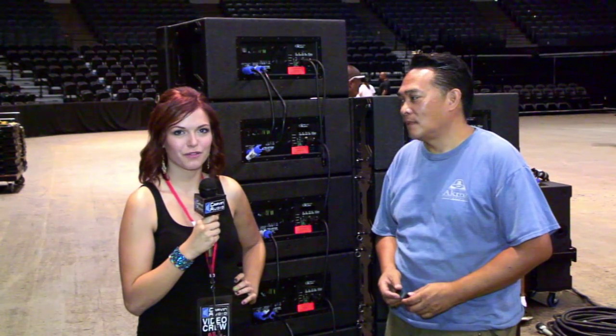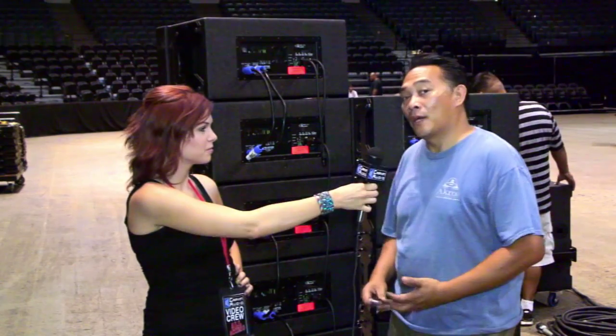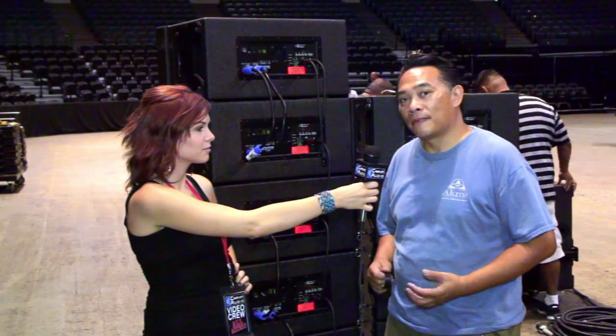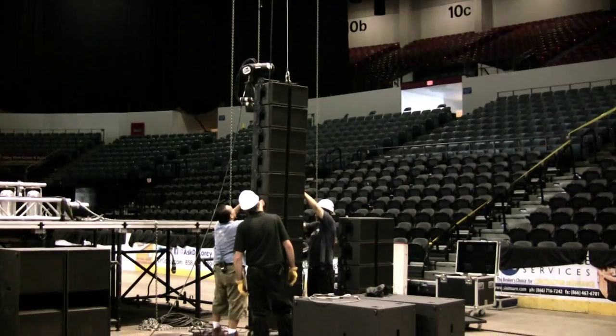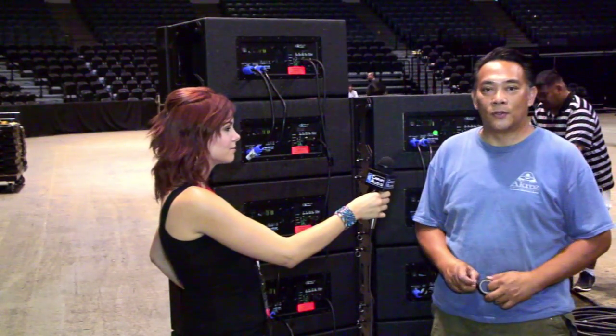I'm here with Tony Mirador of Acro's Professionals, and we're here to talk about the Carbon Active Line Array. Today we are going to hang a Carbon Line Array. It's an active line array, True Triumph System. We're going to be hanging 16 boxes per side, total of 32.